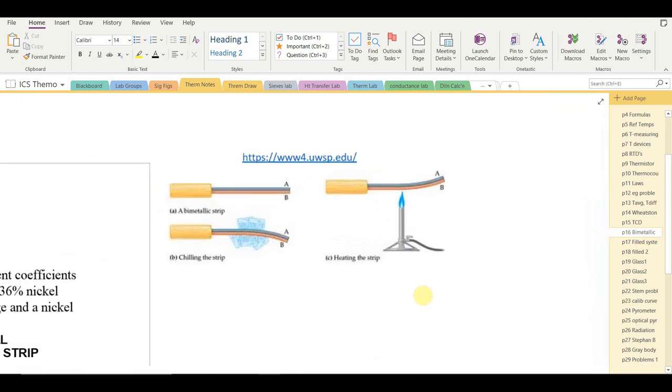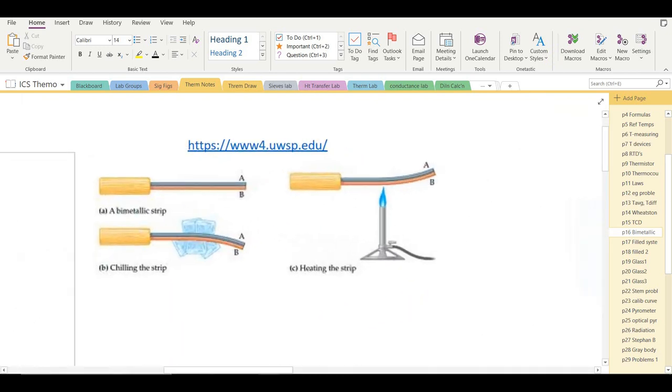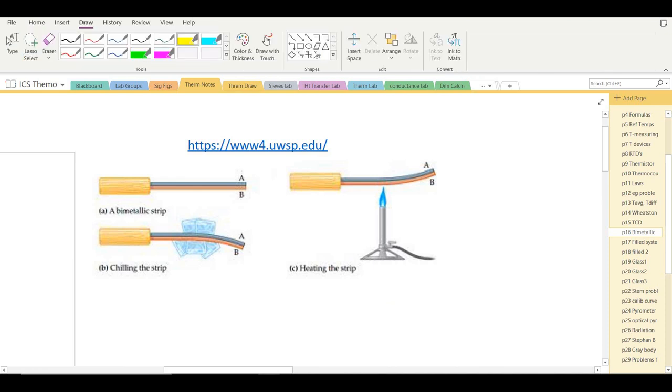For bimetallic thermometers, I'll refer to some diagrams since I don't have one in front of me. In diagram A, a bimetallic strip with two metals A and B bonded together is straight at room temperature. When placed in an ice water bath, the strip bends downward, and when heated it bends upward in the opposite direction. Returning to room temperature, it becomes straight again.